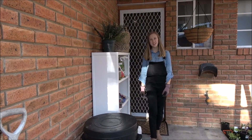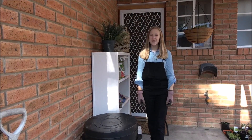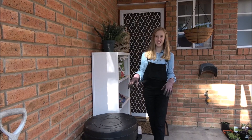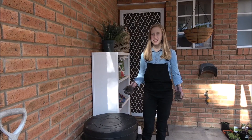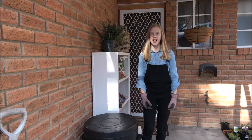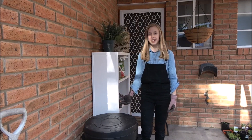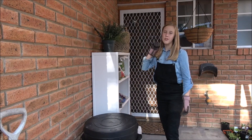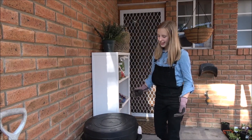Hey, welcome back to my channel. My name is Shalom and today we are talking about worms. They can be a little gross but they are a good thing for your garden to help the plants stay healthy and for the soil. We're going to be talking about what worm farm suits you best.